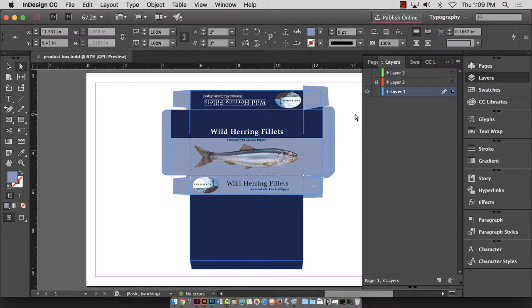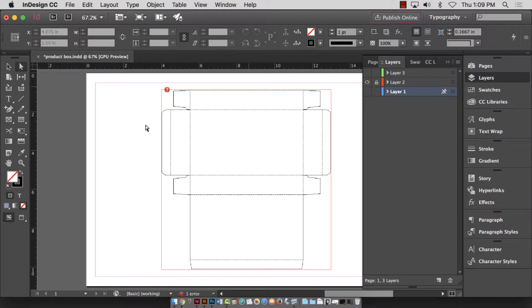We're going to print the package design to either 110 pound stock or 120 pound stock, both 12 by 18 inches. However, we're going to print the template layer on regular paper — 11 by 17 — that Ivy Tech supplies. These two paper sizes are different, so when you put them together they're not going to match up automatically.